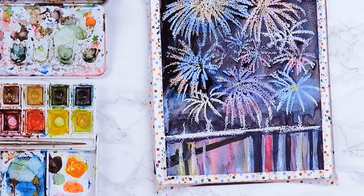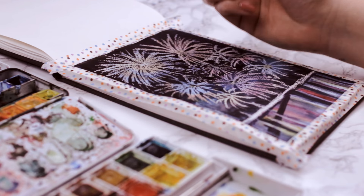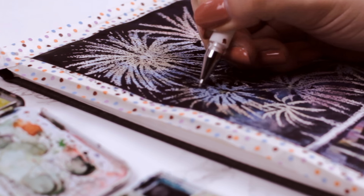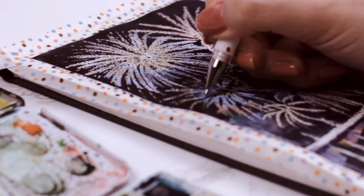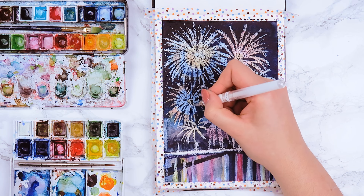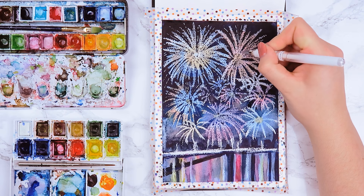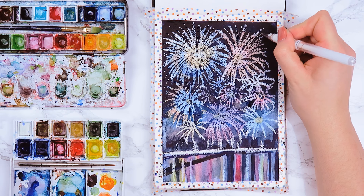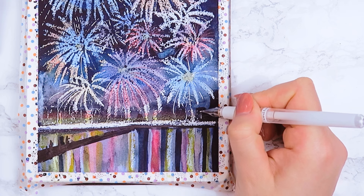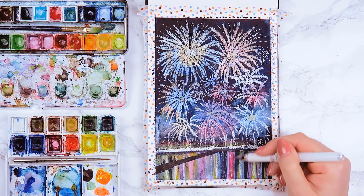When everything is dry you can add even more details — for example a white ink pen or white acrylic paint to add more white lines or dots to the fireworks. I also use some watercolor pencils to create a few more colorful lines, though this is optional. You can use the colored pencils to create lights at the edge of the river, or use the white pen to create lines resembling a skyline with different buildings and lights in the windows.